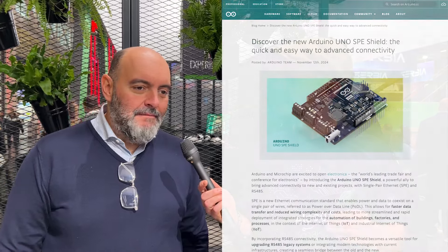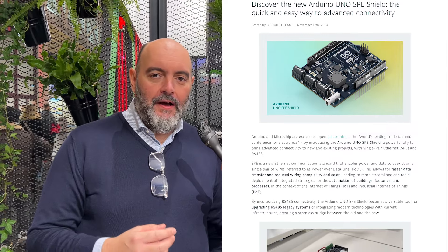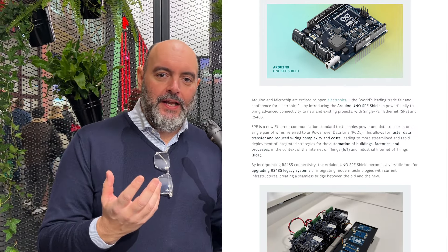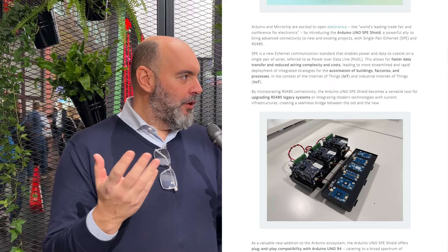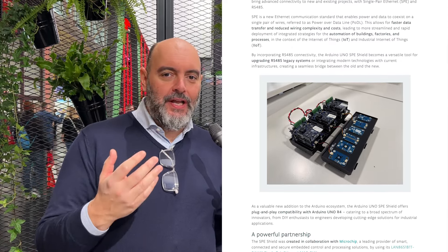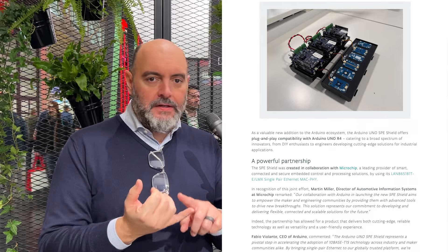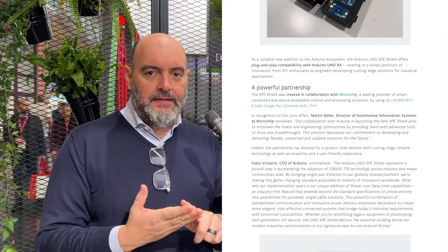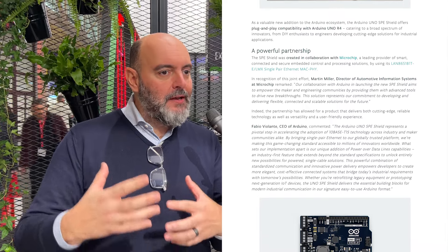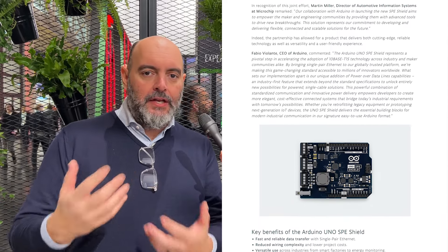Absolutely. The whole existence of Arduino revolves around the concept that innovation doesn't necessarily have to be hard. Our mission is to make things simpler for makers, for developers, for engineers, for enterprises, in order for them to embed those technologies into their products, into their processes, and into their operations.